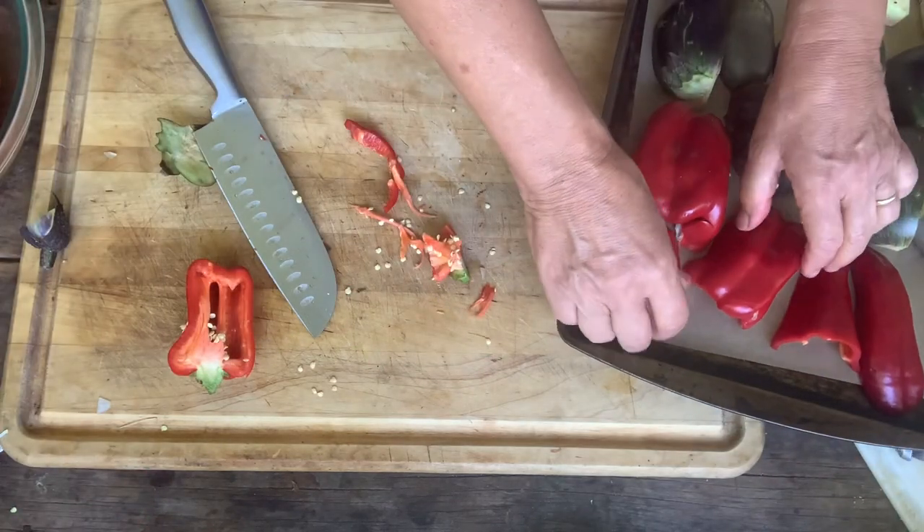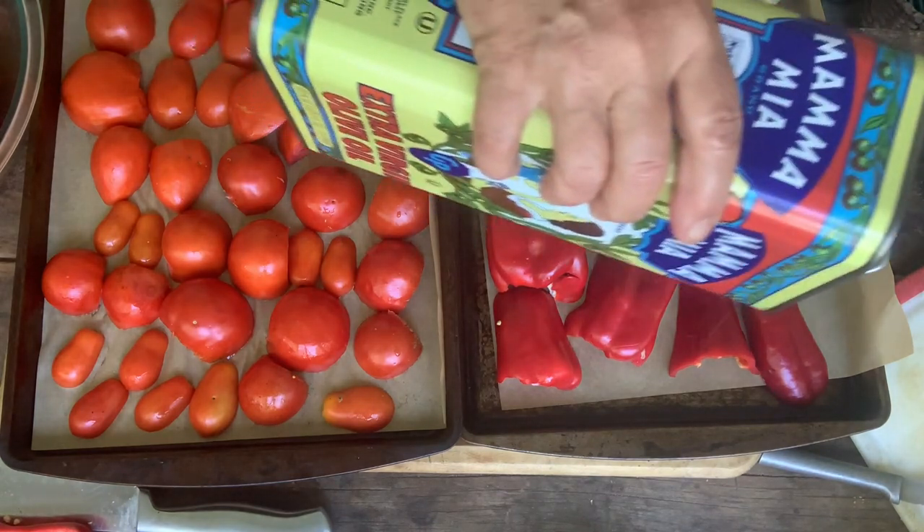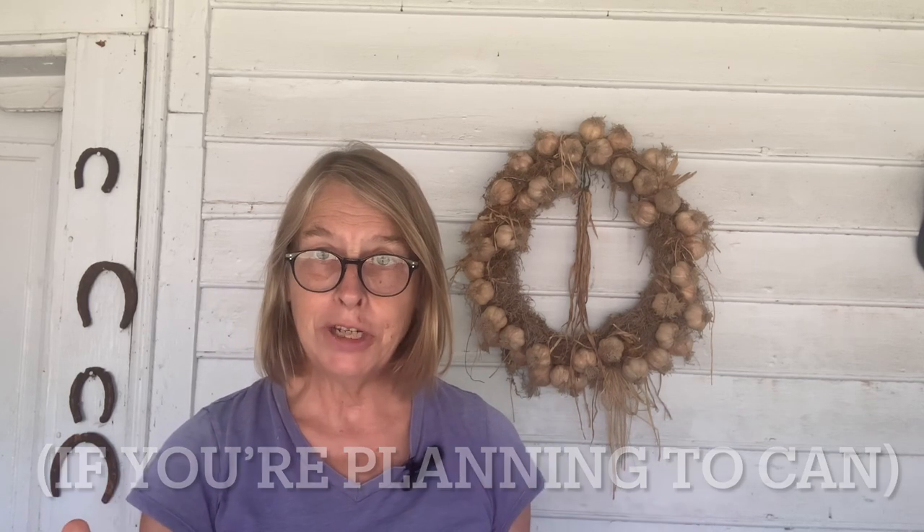I'll drizzle a little olive oil over these — if I had a spray mist I'd probably just spray them down. I'm going to throw these in the oven at 375 and they're going to cook for about 20 to 25 minutes. During that time I'll go ahead and wash my jars and get my pressure canner heating up.